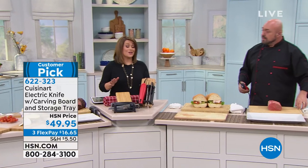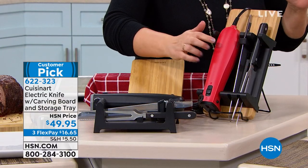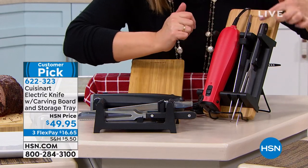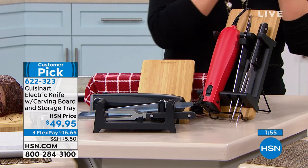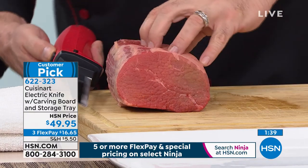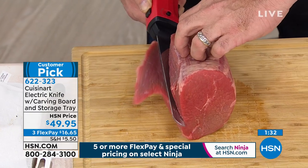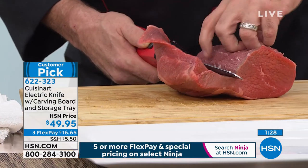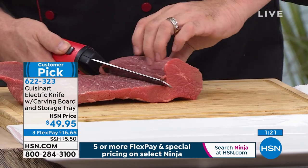Remember, $16 gets it home. Customers who've bought it love it — they said, 'I wish I had bought it sooner. It's not just for Thanksgiving.' Choose your color, red or black. You get everything with the blade, the cover, the carving fork, and even the bamboo butcher's board. $16.65 gets it home — customer pick, 622-323. This is the great equalizer. There are things in the kitchen that professionals do that take knife skills you've been working on your whole life. But when it comes to everybody being able to do all of these wonderful things you see on the food channels — no matter what it is, you can do it. You just need the right tools.